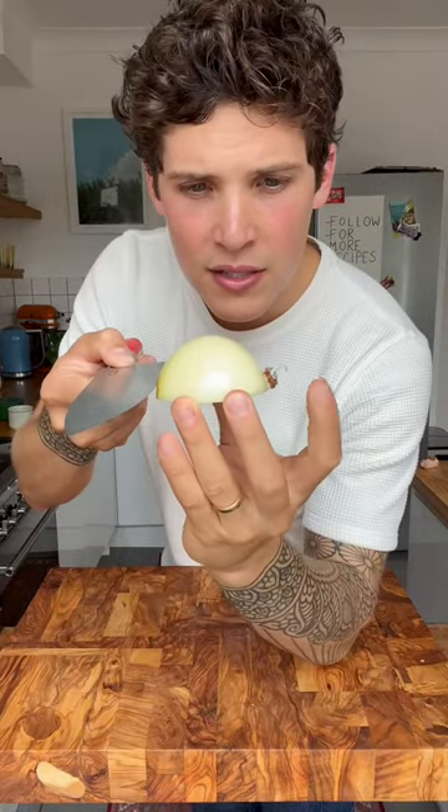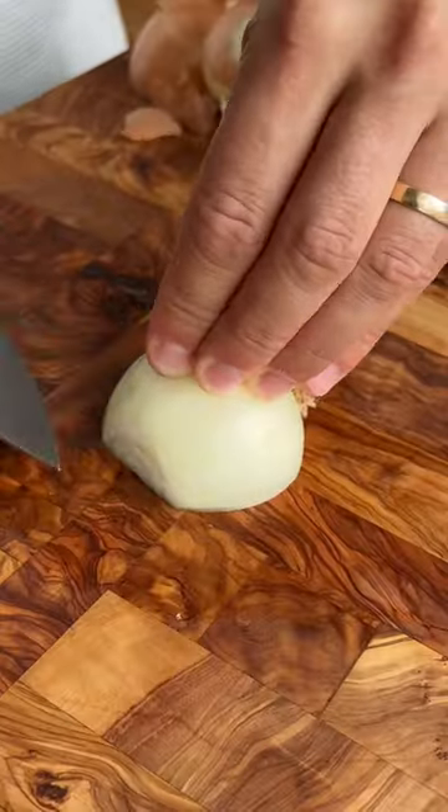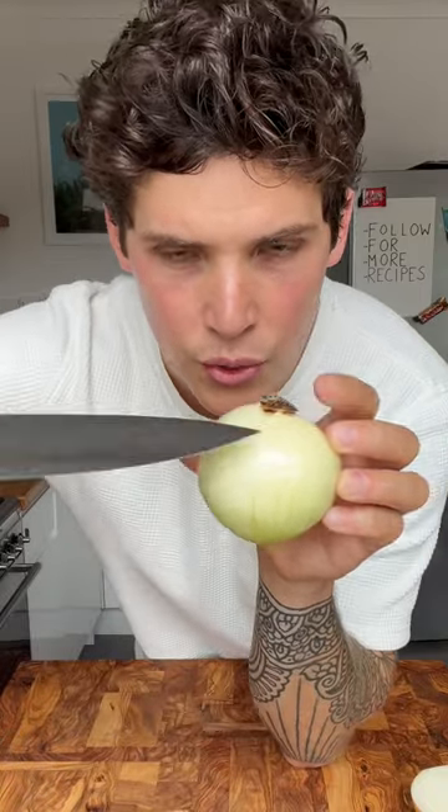Cut through the onion, stopping before you get to the root. Then make four slices going across the onion, stopping before we reach the root.